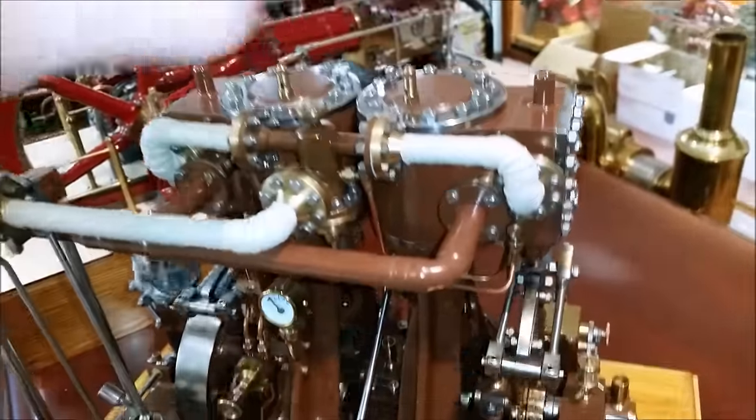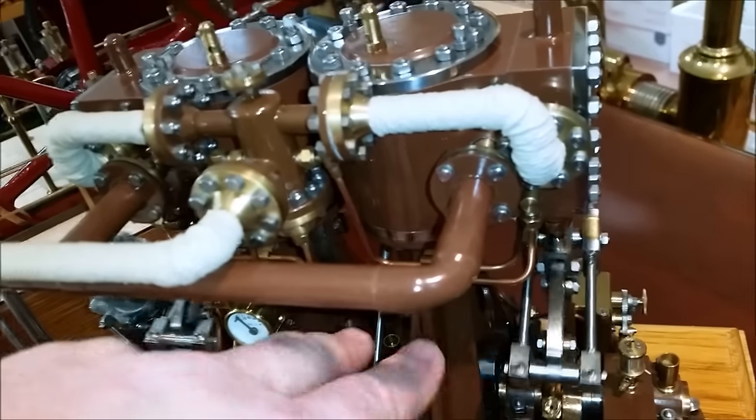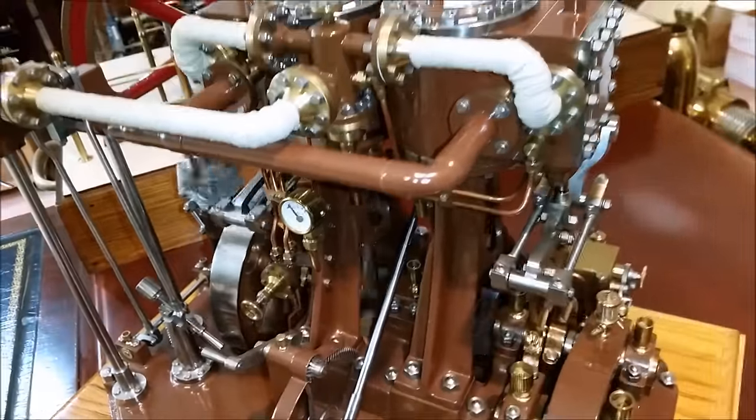The cylinder and cylinder castings and these A-frames are Stuart Turner number four. The entire rest of it is hand-fabricated by Peter Tarn — a true master of his craft.